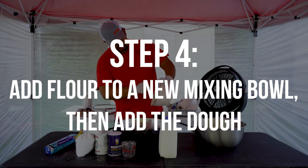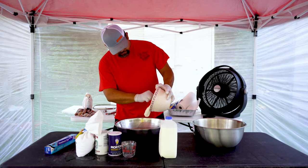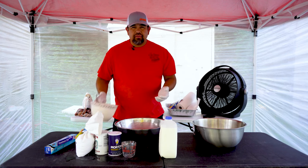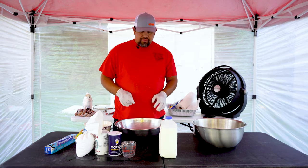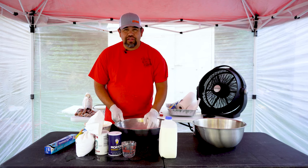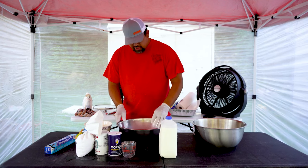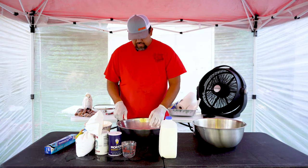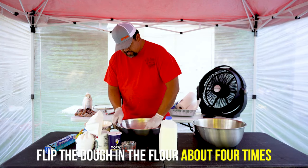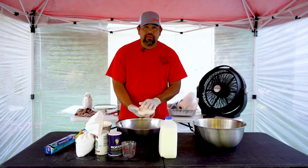We're going to put the dough that's been setting for 20 minutes into some flour. You can tell it kind of pulled together and made a nice little ball — it's a little more consistent. That's what letting it set does: it gets a little soft and consistent. Rub it around in your flour about four times and you'll have a nice soft little ball of dough.